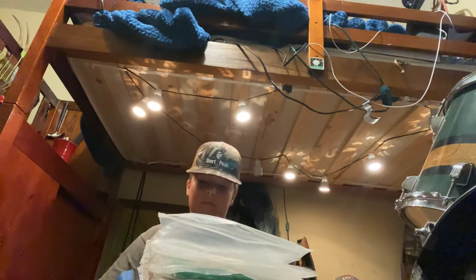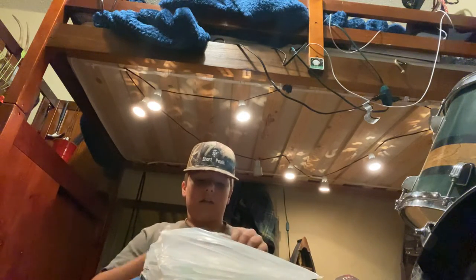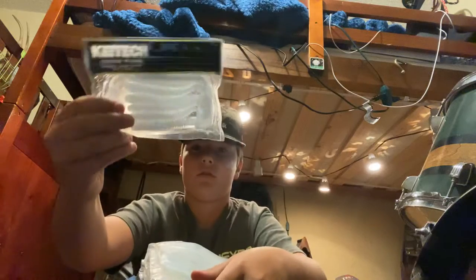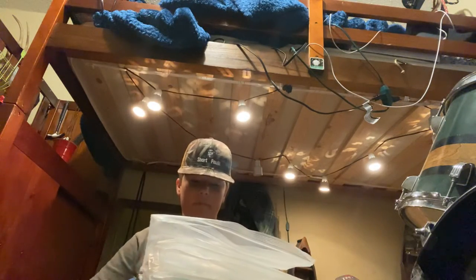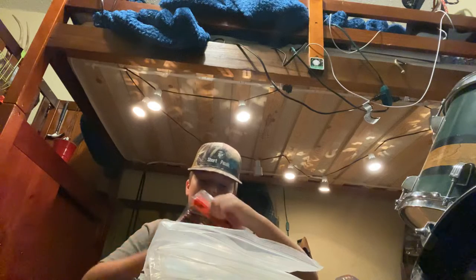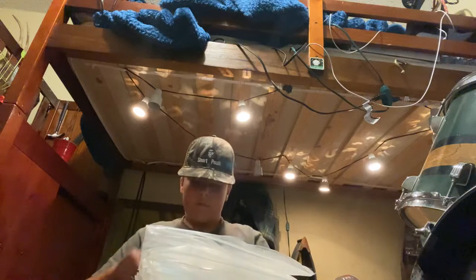Getting to the good stuff. That's the Bass Assassin — just nice baits, four-inch Houdini, Elite Shiner color. Love these. Custom worms — doesn't say what color but it looks white with a sparkly flake. Got some Zoom Red Shad. I've had this pack for a while, catch a good fish on them. And in here, this is a newer color from Bass Assassin — Elite Shiner, Rainbow Shiner. Got these a long time ago. These are all around a really good bait.